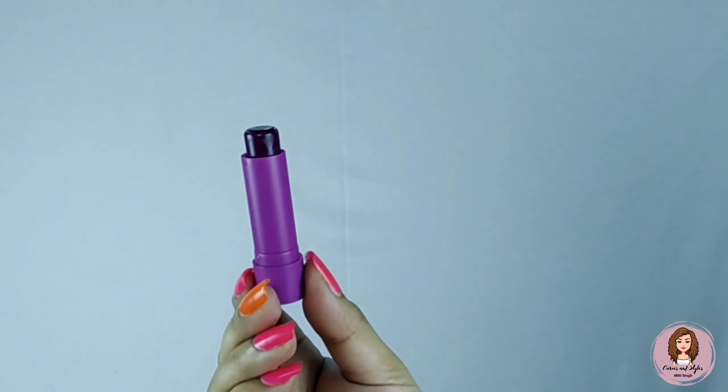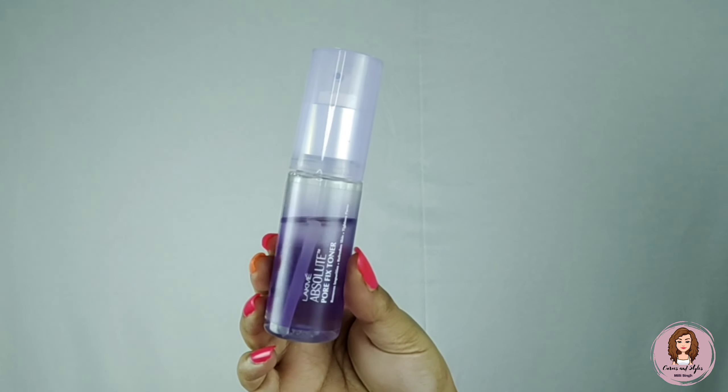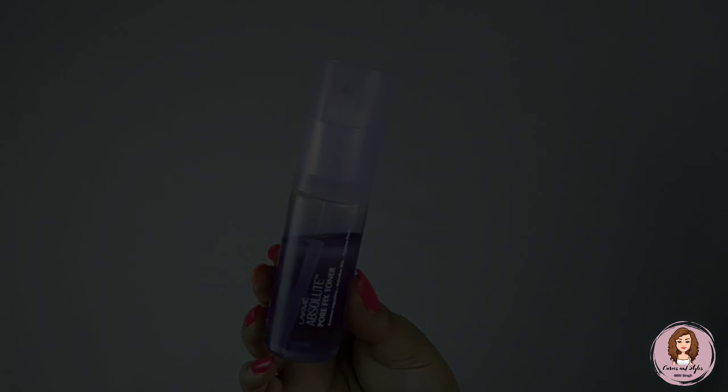We will start with our Sugar lip balm — yes, lip balm is also available from 99 rupees, you can check it out. Now I will use this Pore Fixer Lakme mist.